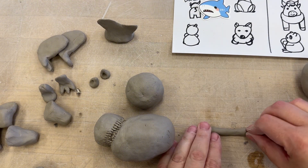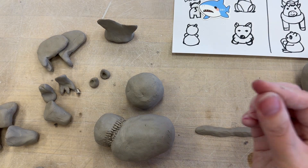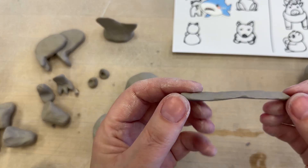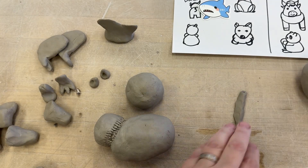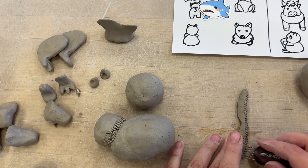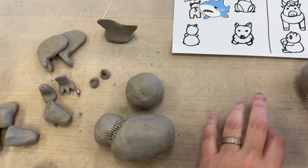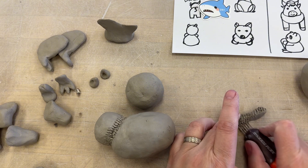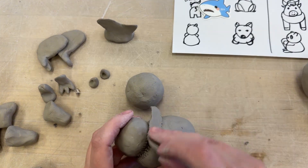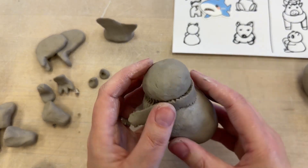If I kind of pre-start my coil by using my fingers like this and making a triangle shape on the coil, I can pre-score. And since I already added magic water on the last step, I don't have to add a ton of magic water on this step.